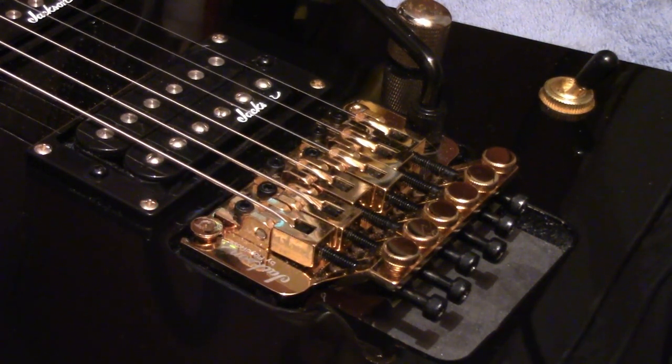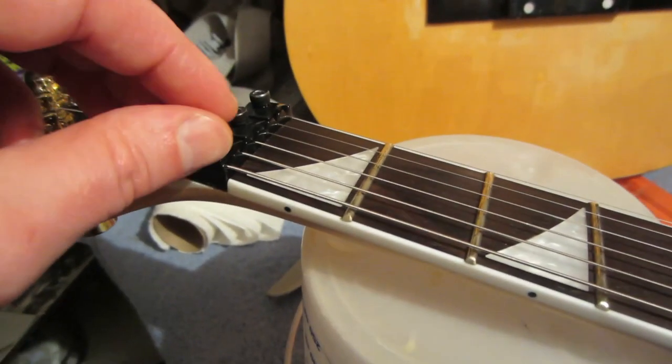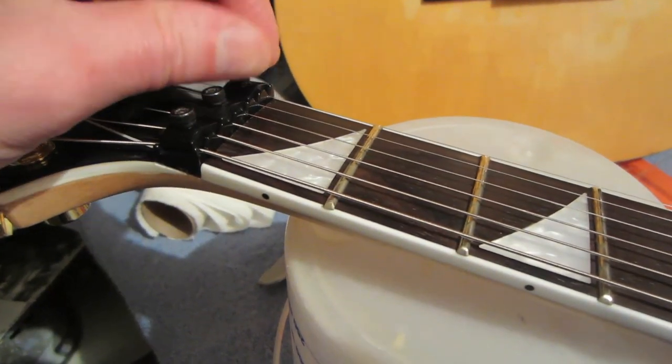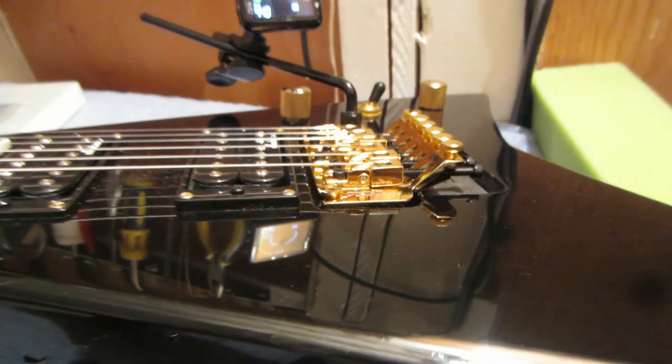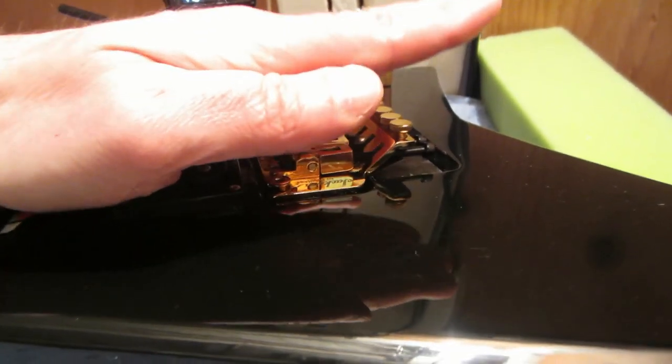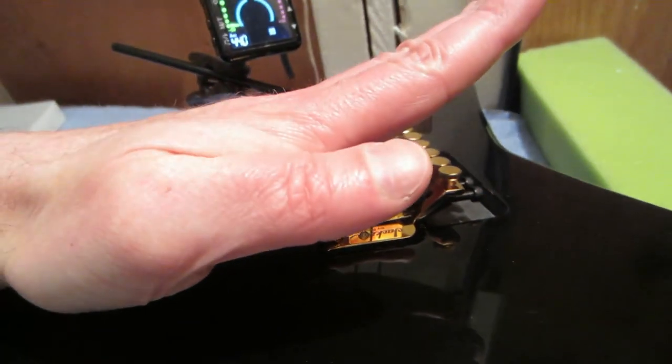So we don't want that to happen. Before we loosen up the saddle, make sure the strings are not locked — that they're loose. Now under normal circumstances, this plate here should be completely parallel with the body, which it is right now. But what we're going to do is take this and make sure it dips forward, going this way, so it's on a slant.